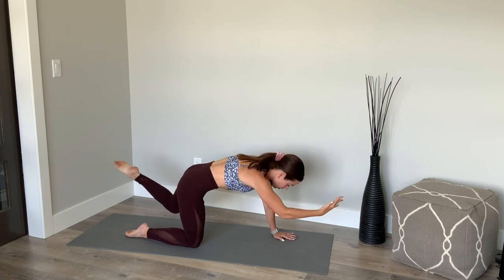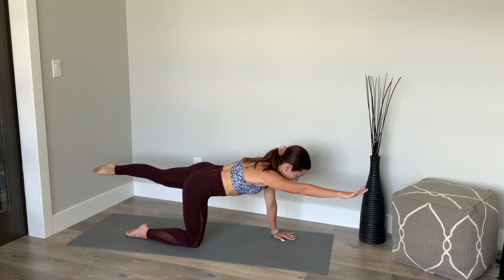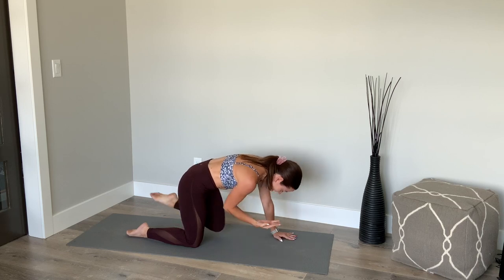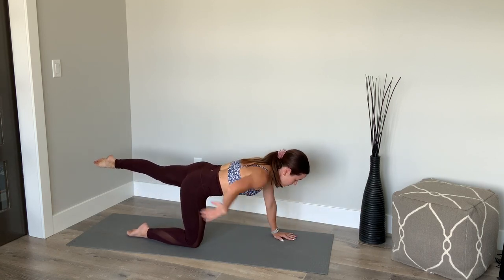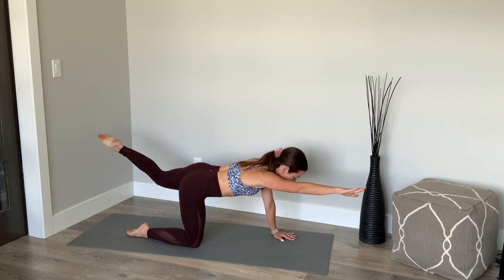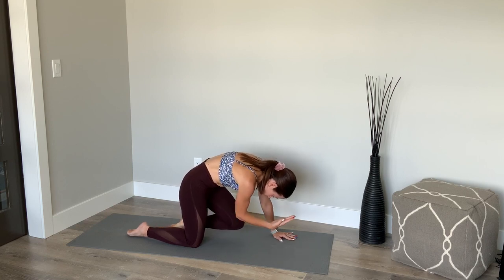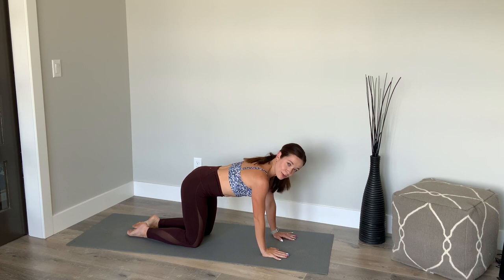From here, I want you to round up just like you were doing in your cat. Round your spine up towards the ceiling, pulling your elbow and knee towards one another. And then reach out. Again, exhale, round it in, and inhale reach it out. Making sure you're still stabilizing through the core. Hold this next one in — rounding up, pulsing. Elbow and knee pulsing together: eight, seven, six, five, four, three, two, one. Hold, hold, hold. And reach it out. Place the opposite hand down. We're going to go right into the other side.